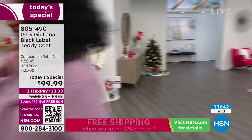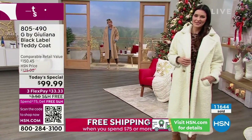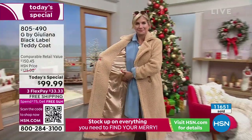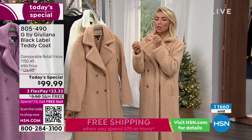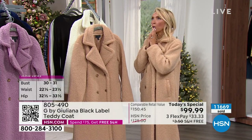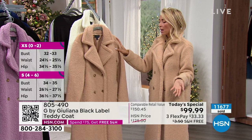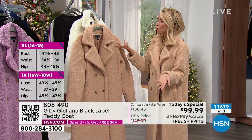Speaking of sizing - true to size or size down in this. Do not size up because it is already a generous fit. I'm in my true size - the small - and it's perfect. If you're in between sizes you could even go down because sometimes on HSN you might even be the extra small. If one size is sold out, you could size down and try it. Petite is only about two and a half to almost three inches difference from average.